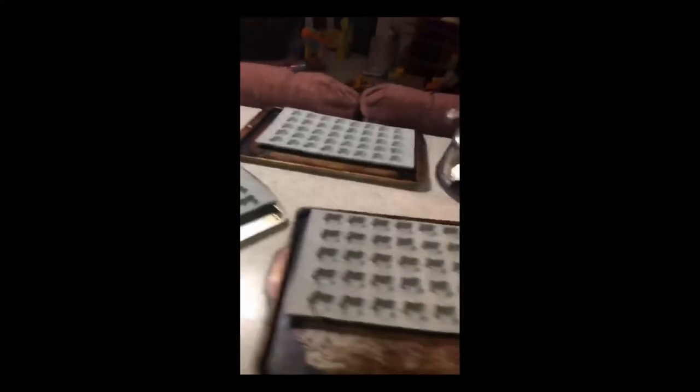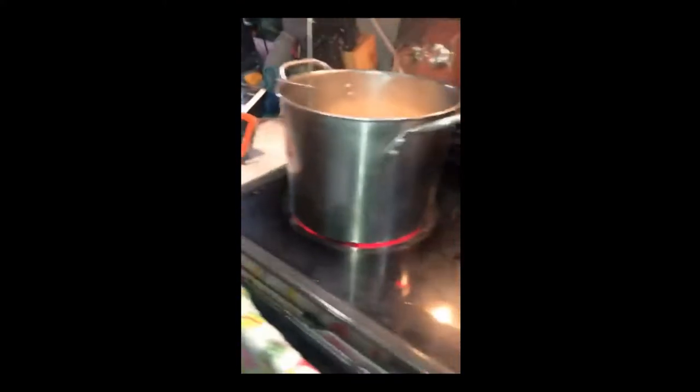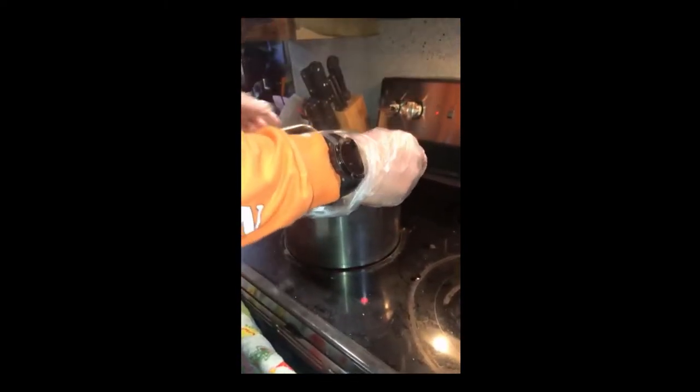Triple D makes their candy using golden delicate or light amber rich syrup. After the syrup reaches temperature, they're going to remove it from heat and pour it into the upper trough of the candy machine, known as the pig.